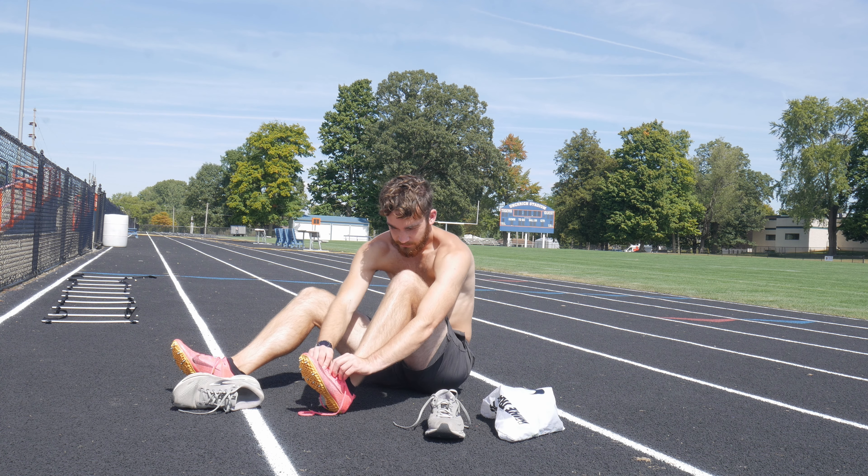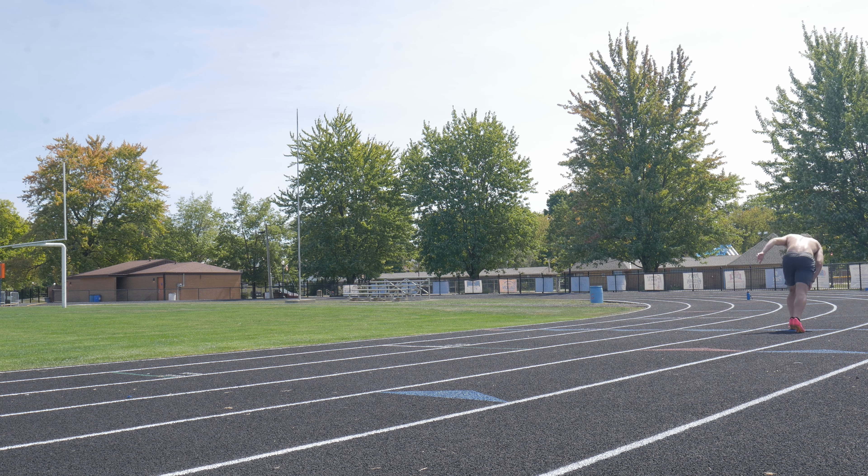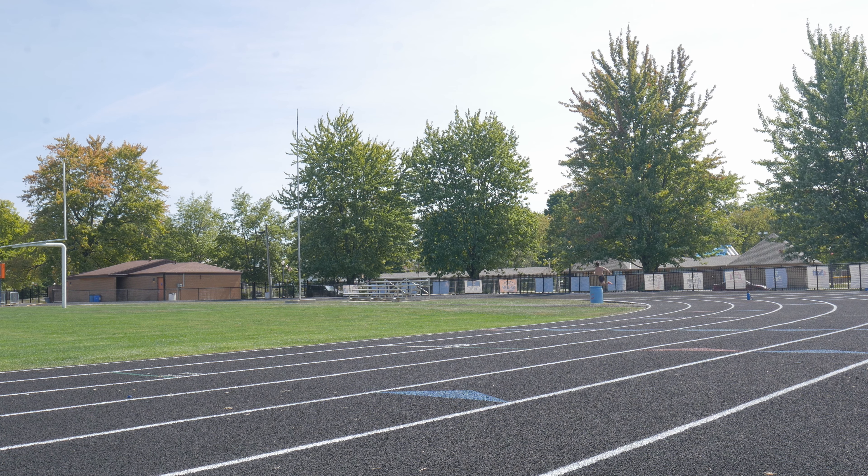I don't have anyone here to record, so the views of the reps will probably be pretty bad, but I'll tell you what times I get. I'm going to use a timing gate so the timing will be really accurate. The timing app I use is called Photofinish Automatic Timing — I absolutely love it, and if you're interested you can find the link in the description.